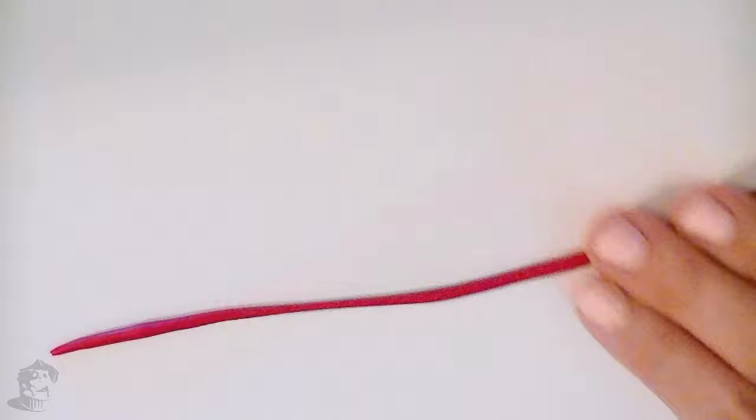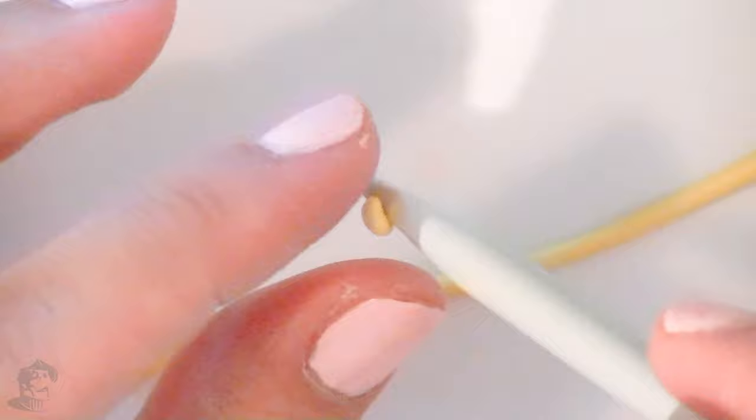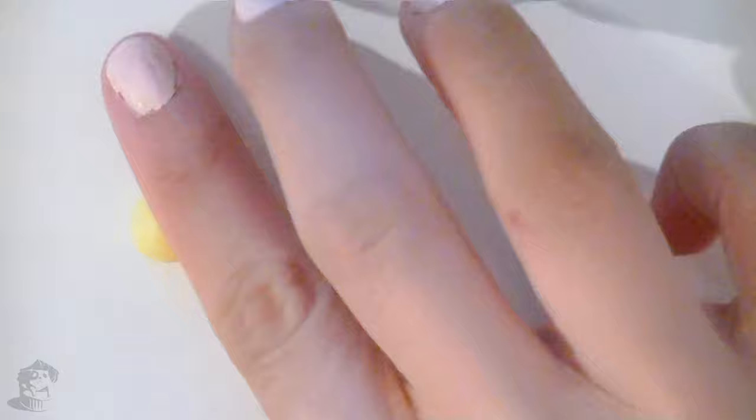Now to make the beans: first mix every color with a lot of translucent clay, then roll little snakes of each color. Cut little pieces of the clay, roll it between your index and thumb, then add a little round indent in the middle of the bean. I used a large knitting needle, but you can use any object that is round and has the right size. This step does take a while, but it's so fun to see the little beans accumulate — and you can easily do this while you listen to a movie or some series.